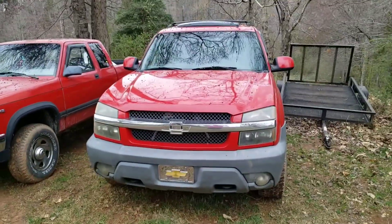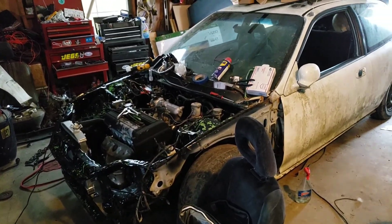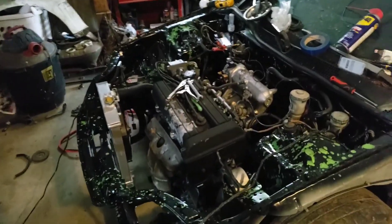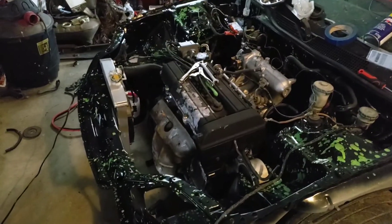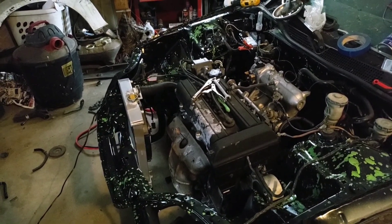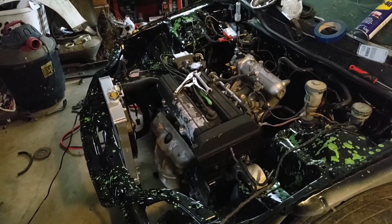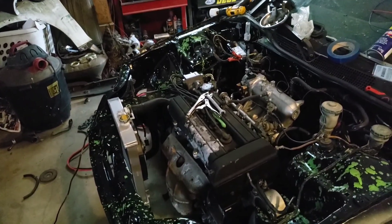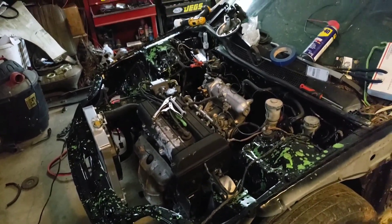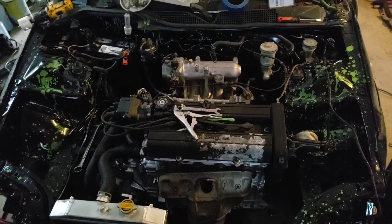Next we'll start the Civic. This thing is pretty much torn all to pieces — I haven't even cleaned it yet — but it's got fresh gas in it. That is the B20B high compression motor. It's a stock swap, even got a stock manifold and GSR transmission. Nothing special about it right now, it's not done, but it will run.